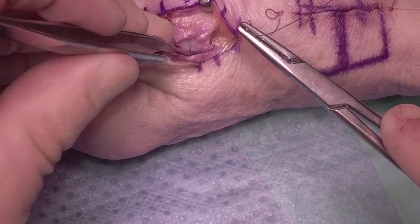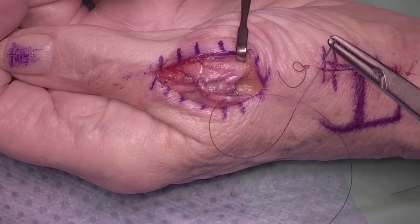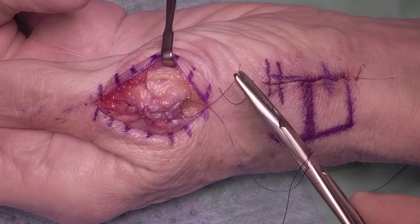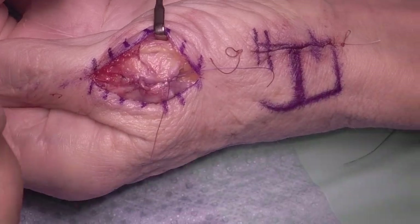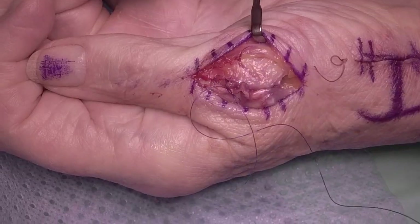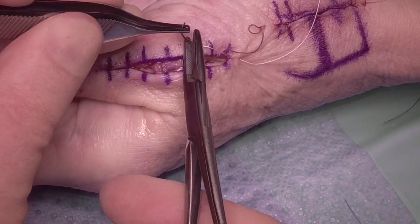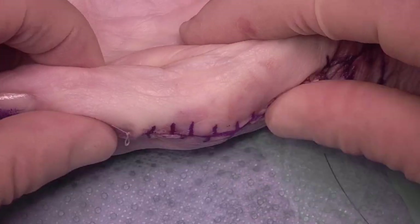Once we're happy with that repair, we'll run a subcuticular suture along the skin. I like to use subcuticular Vicryl Rapide because they don't need suture removal at two weeks. These patients will be discharged home in a back slab or volar slab, to be seen by my hand therapist after about a week, put into a thermoplastic splint for somewhere between six and eight weeks, and then seen in my clinic somewhere between eight and twelve weeks with an X-ray on arrival. Hopefully by then they will have had nice bone union, be well on the way with rehab, and hopefully able to be discharged.